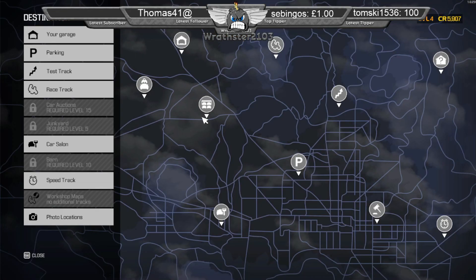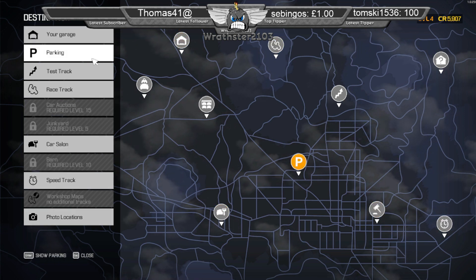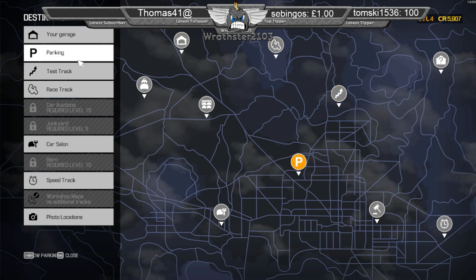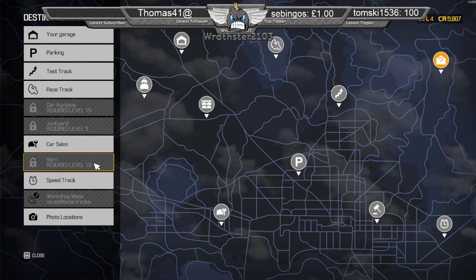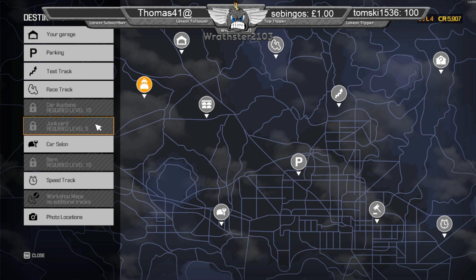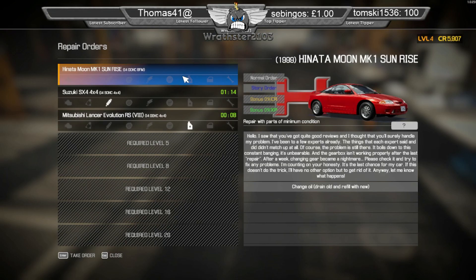Quite a bit to go. Bonds are good — that's level ten. So basically level five we've got the junkyard. Let's see what we've got — what's this? So this is a story board. I hate about the story ones — sometimes they're like really long jobs.